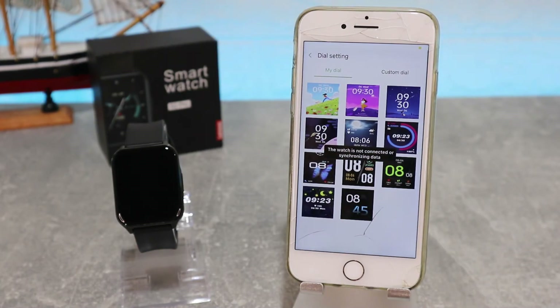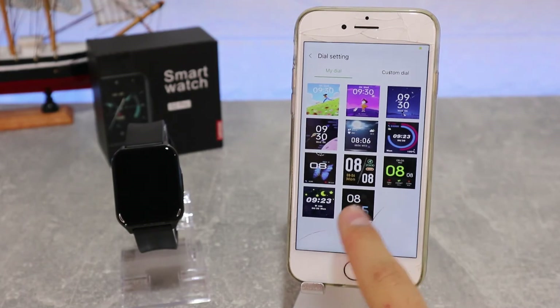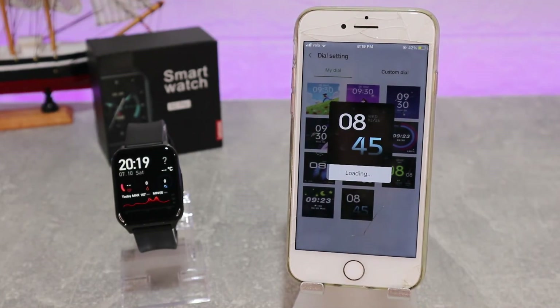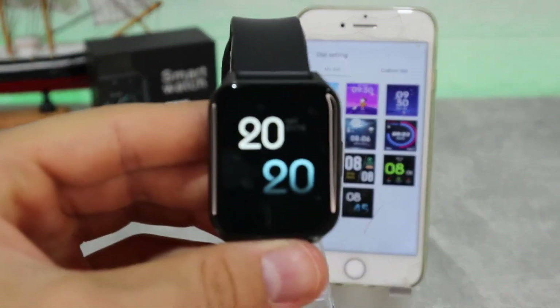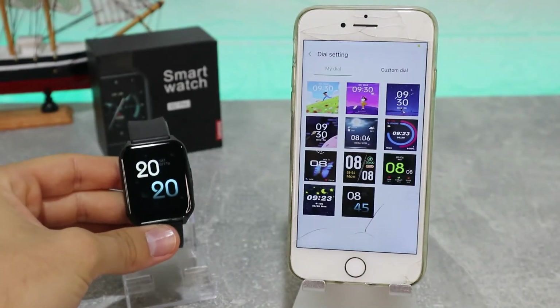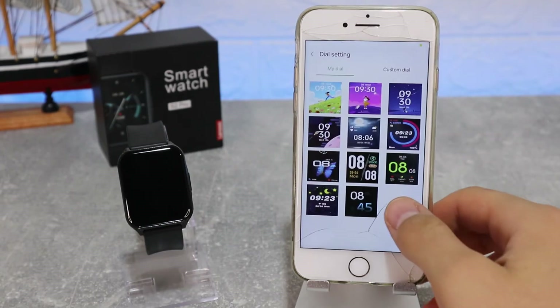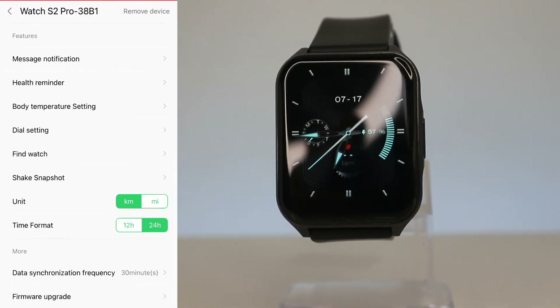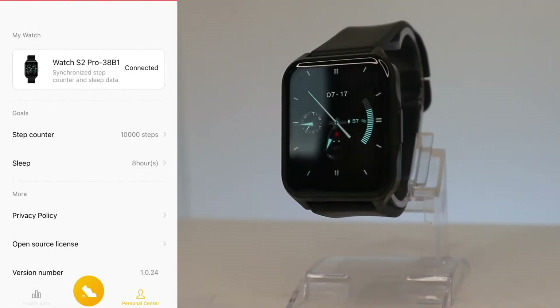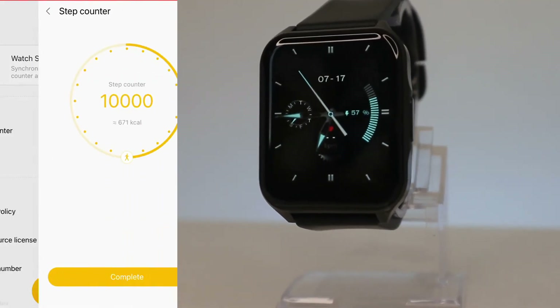One option worth stopping at is the dial settings, which we also mentioned in our first video. You can download more watch faces and change them to whatever you want. Choose a watch face and it will begin to download and synchronize itself, which is a great feature. As you can see, we now have a new watch face on the Lenovo S2 Pro, and you can change it as many times as you want.